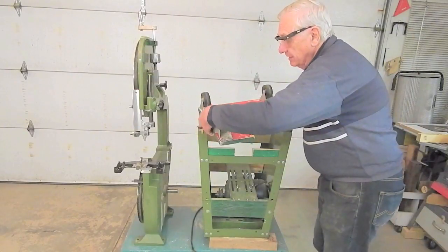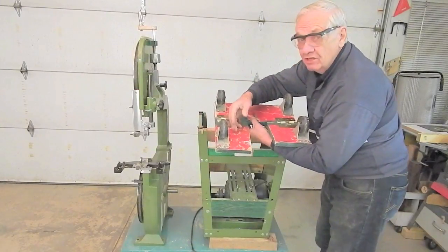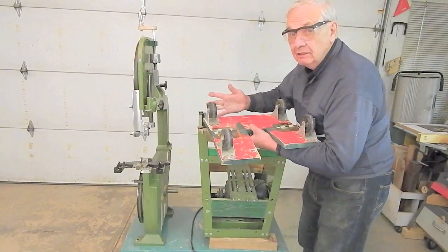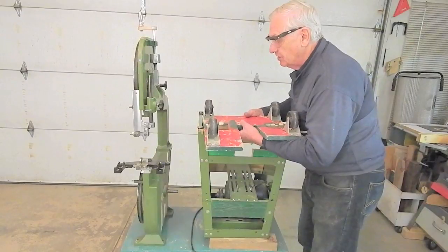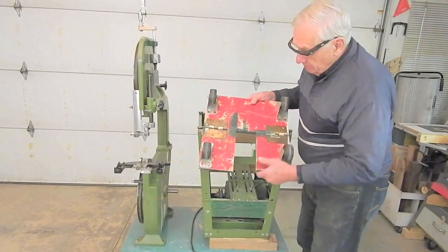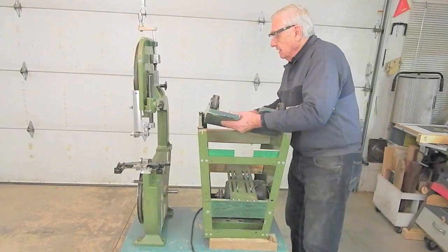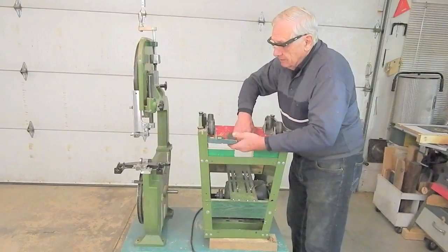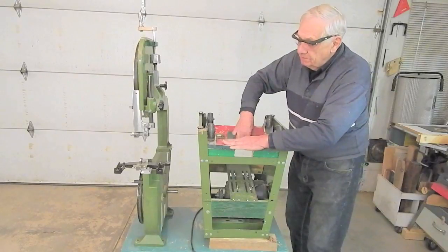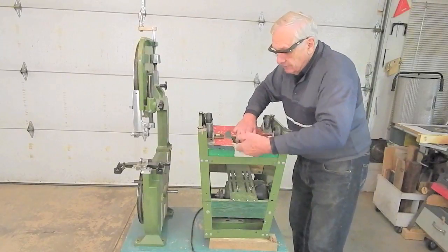Here are the casters and caster mounting boards I used for the bandsaw. All four are rigid, non-swivel casters, because I only need to maneuver the bandsaw in a straight line — pull it out from the wall and push it back into the storage space. The three-inch caster wheels stand three and a half inches high. The hinges are simply salvaged heavy-duty butt hinges. The rear board is one piece and the front board is two pieces, with a notch for the operating lever.